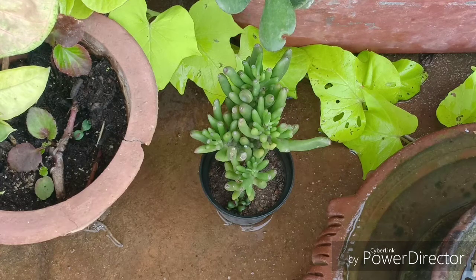Did you know that this plant is an excellent candidate for a very good bonsai plant? And if you grow this plant in the ground then it can grow to a height of around 4 to 5 feet.